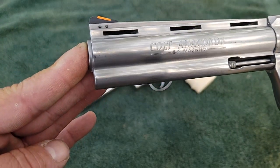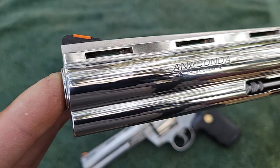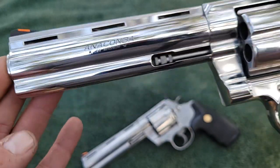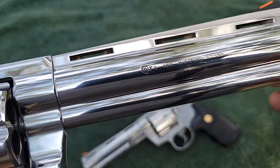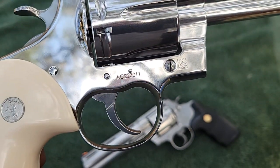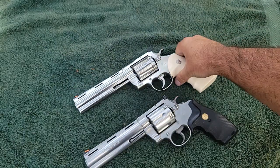The new one comes this shiny. The roll mark is a little different — it just says 'Anaconda 44 Magnum' and has the little horse on it. Flip it over and the roll marks on the other side are different as well; it says 'Colt' with their patent info. This one has the ugly serial number and barcode on the side, which is my only complaint with the new Colt revolvers.